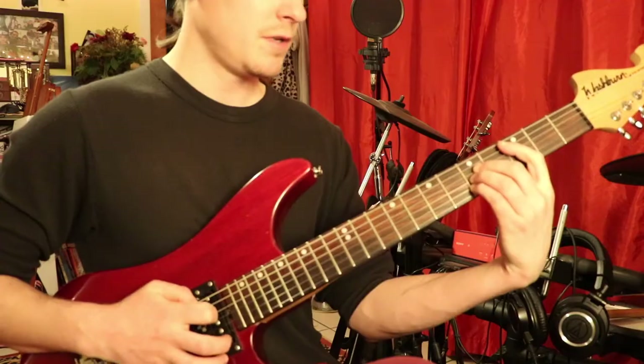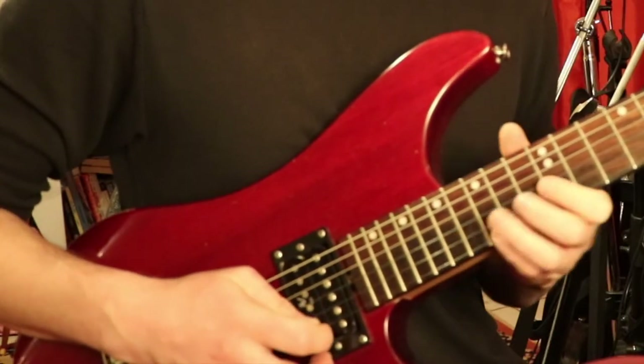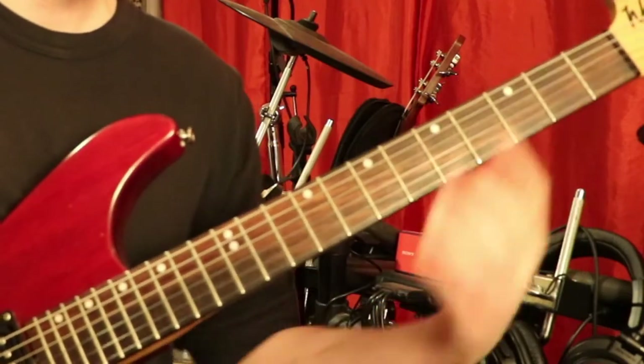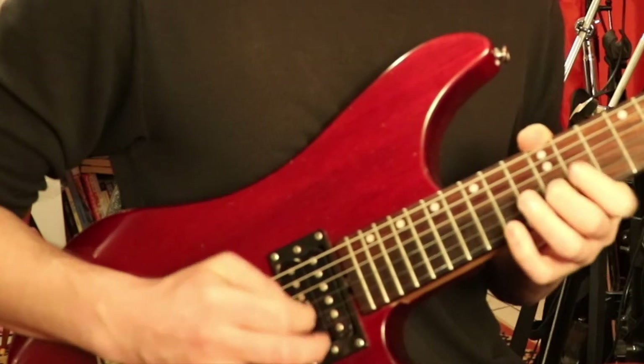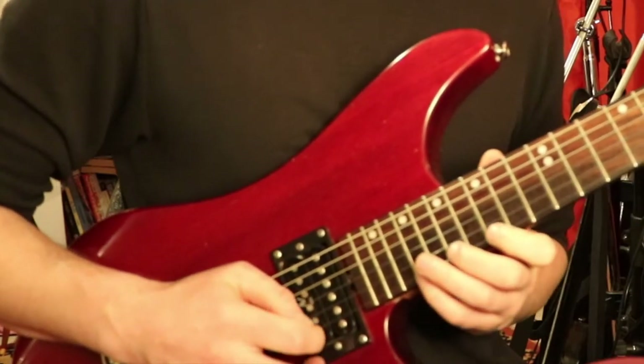Take that and make the C. So you're just taking what we just did, moving down by two frets — same thing. And then this time B, you're just going down by one. So they all sound together like this.